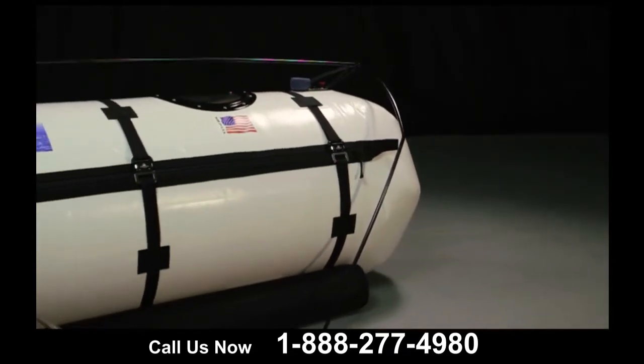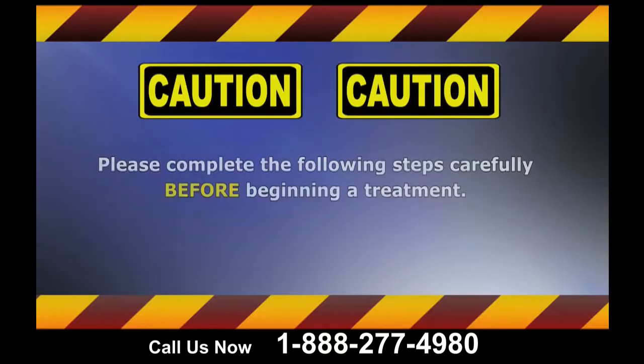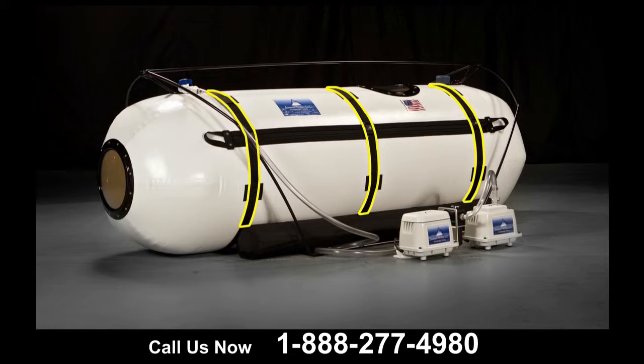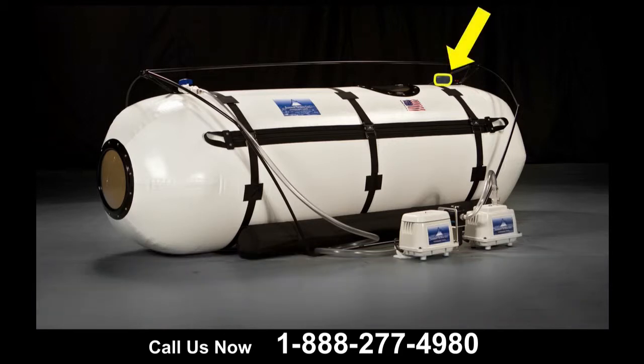Now that you have a better understanding of the chamber and all its features, let's talk about setting up your dive chamber. Please complete the following steps carefully before beginning a treatment. The dive chamber measures approximately 28 inches in diameter and 7 feet in length. The dive features three windows — one on the top and one on each end. There are also three belts that surround the chamber. The two relief valves are located here, and the gauge is located next to the dump valve and auxiliary valve on the front exterior of the chamber.